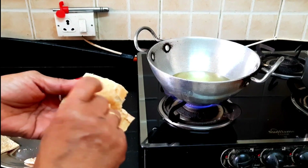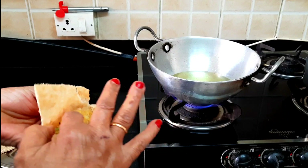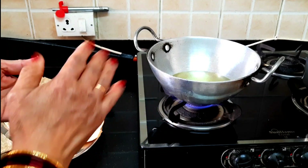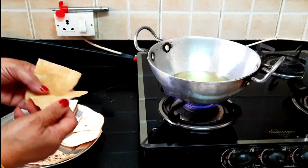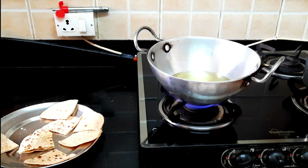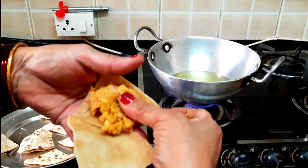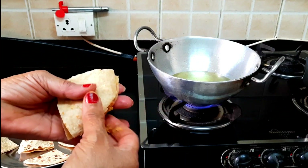Look, we have cut 2 rotis in the middle. We will add two tomatoes in the middle, which are made of vegetables — we will add the vegetables.